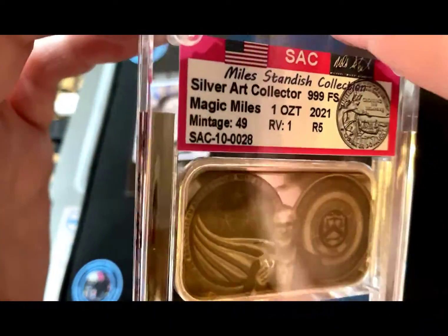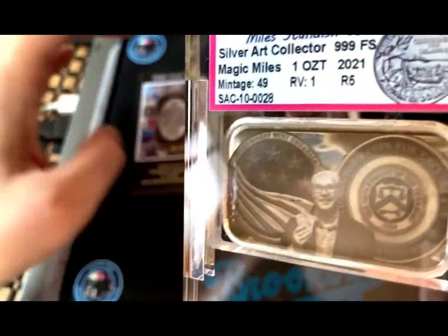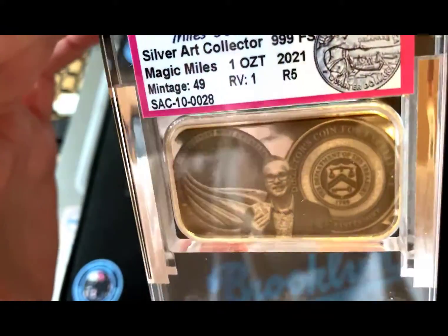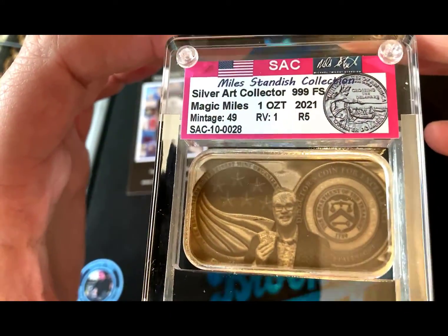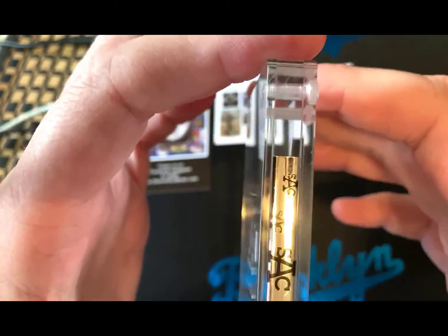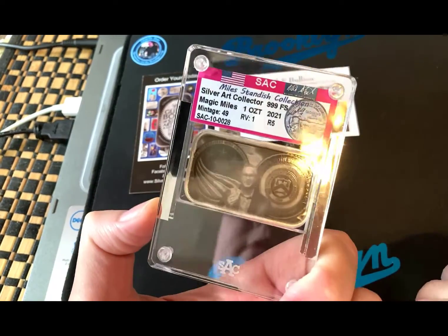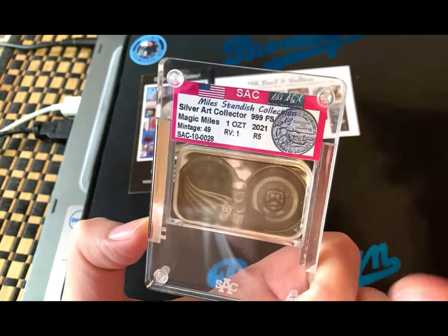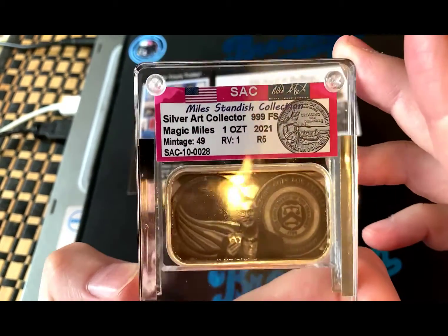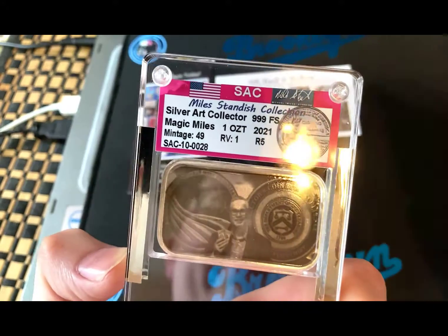The Standish Foundation is really cool. MK Bars and Miles Standish got together, put these pieces together, and released them at auction to raise funds for the charity. I like this piece — it's a cool way to hold and protect some silver. If you're into art bars, SAC is a good way to go.